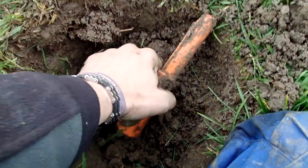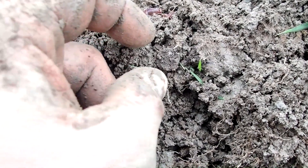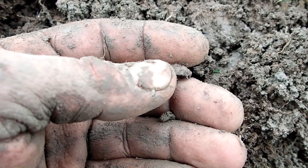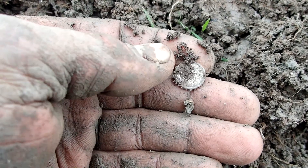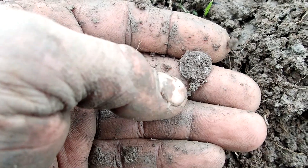It looks like we did it again — silver in the hole. I had this very faint signal and I thought it would be a very deep one, and it actually was. But it's also a very tiny coin — it must be silver. Not terribly old, but silver is silver. Let's check it out. Made quite a big hole because I didn't want to damage anything, and there it is. You can see it's shiny. It's going to be 10 cents — but from whom?